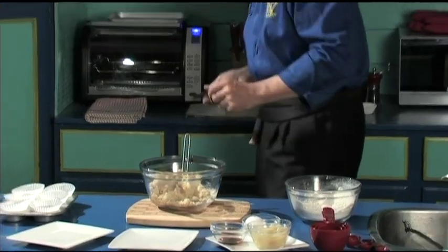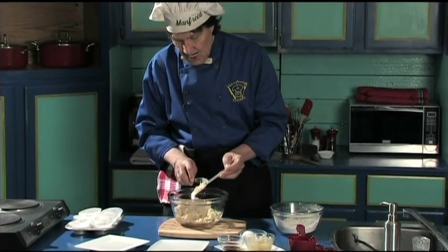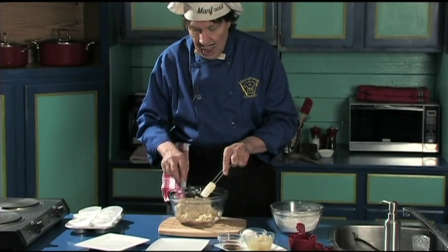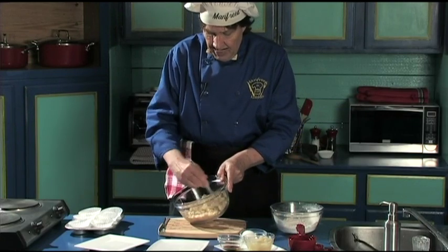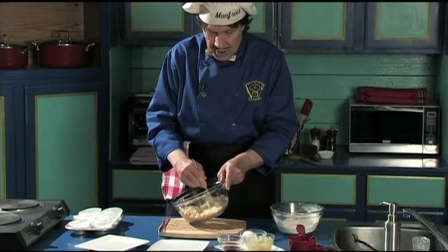Manfred's going to find the knife just to scrape this off like that. Scrape it down inside like that. You see how fast we're doing this? When you lay out the ingredients ahead of time, it's much, much easier to have everything ready. Just make sure that that butter is in with all of that sugar.